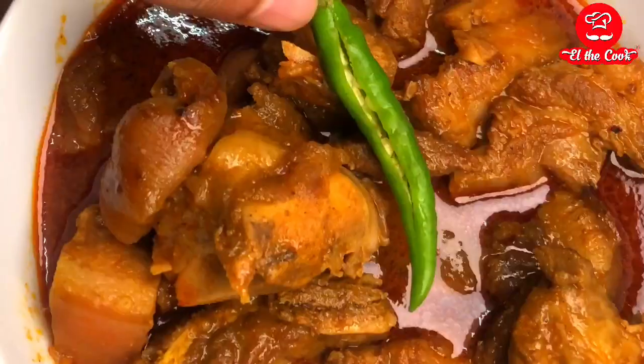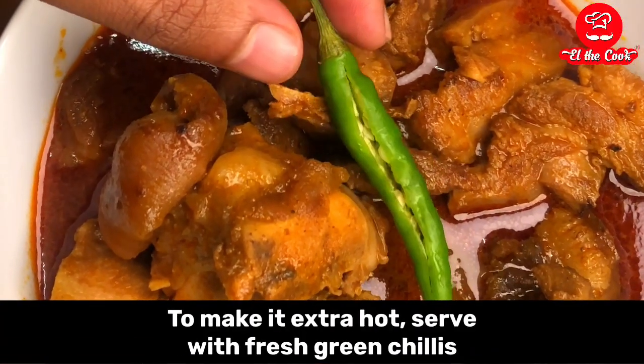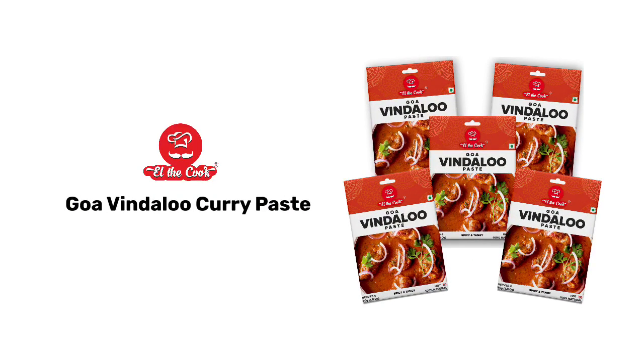Just look at that mouth-watering red, tangy gravy. To make it extra hot, add some green chillies as garnish. Order Vindaloo curry paste today.